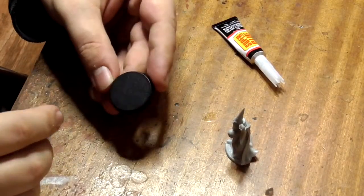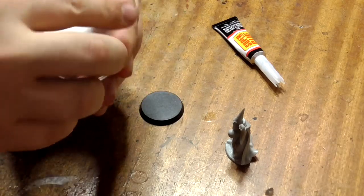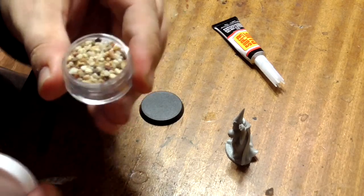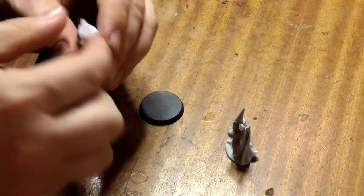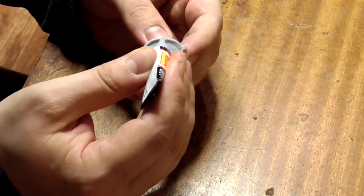The ultimate level box comes with a round base and a little pot of aquarium sand. You'll need to find some superglue to stick him to his base as this plastic will not react to poly cement.